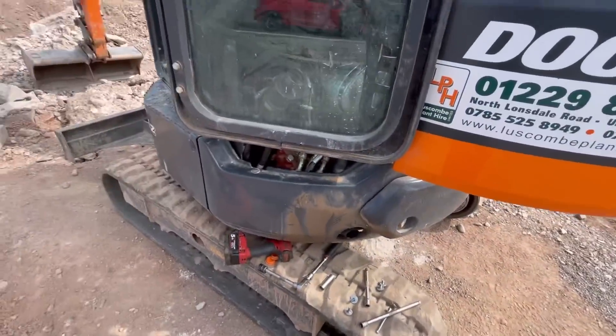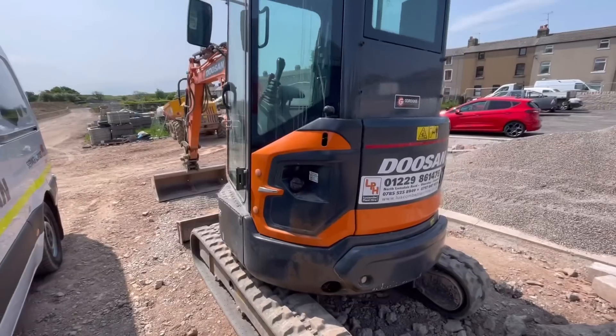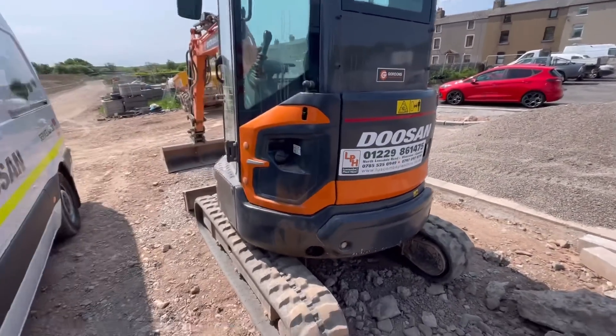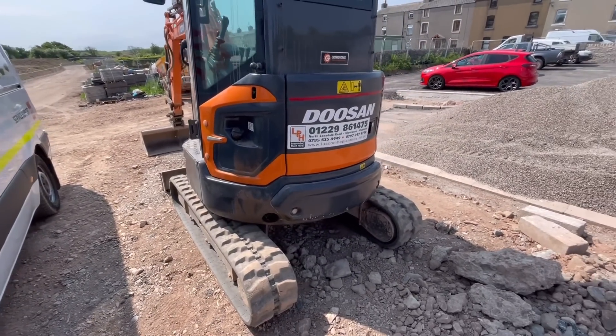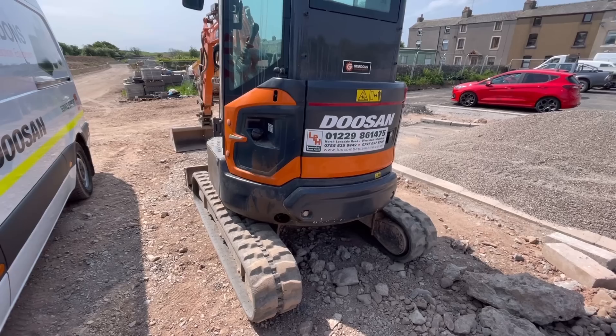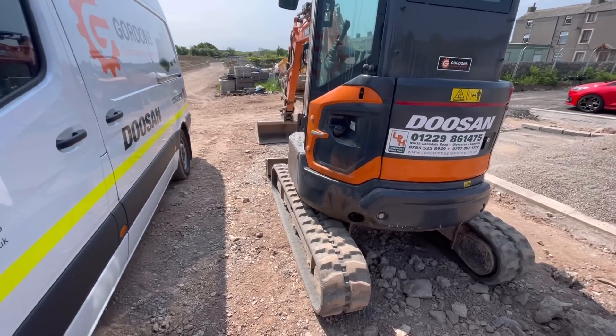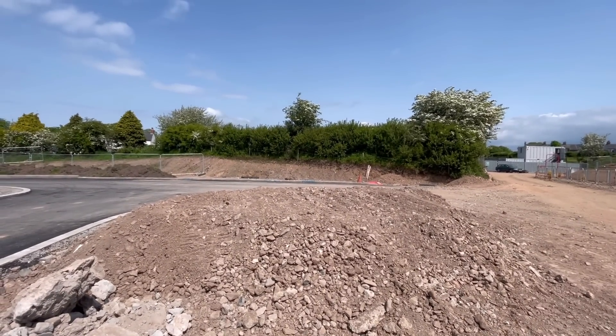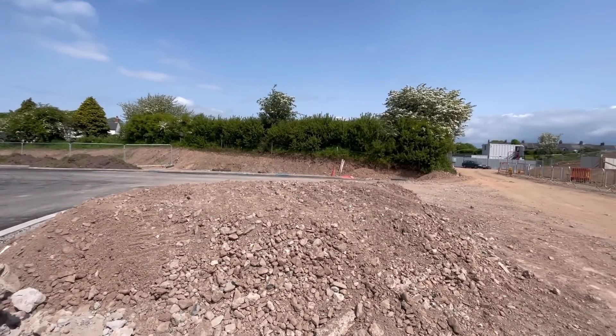Good start to the week — one job ticked off. I ran it up for five minutes and everything seems good. There's no exhaust blowing noises, so that machine will go back to work. I'll point the van toward the quarry — it's about 15–20 minutes away, so I'll go up there now.